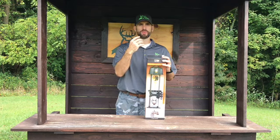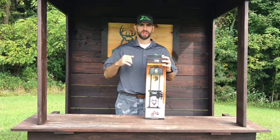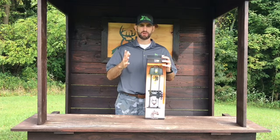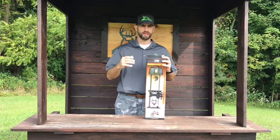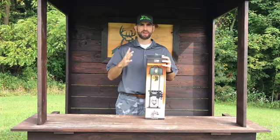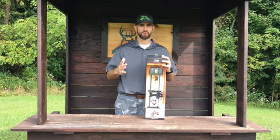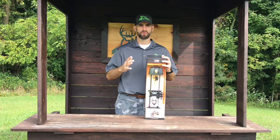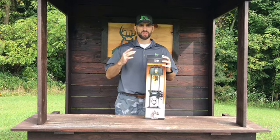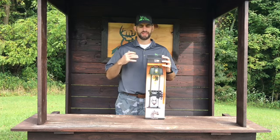Number four: the quiver is deadly quiet. Tight Spot kills vibration and noise. The last thing you want is to be drawn back on a buck, release the arrow, and have that buck jump the string because your quiver rattles or makes noise. There are five features built into the quiver to silence noise and vibration: the extra-long wheelbase, the bumper strip on the crossbar, the quad-fit four-way spacer, the super-premium woven carbon rods, and acoustic dampening material inside the hood in the space between the hood ceiling and the insert.